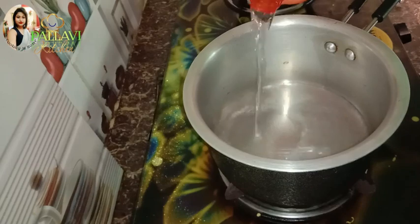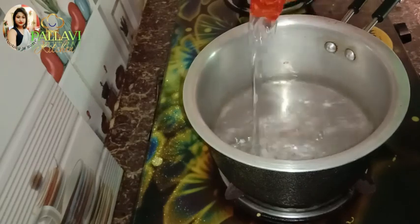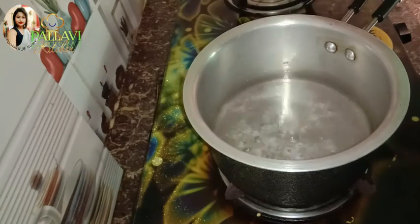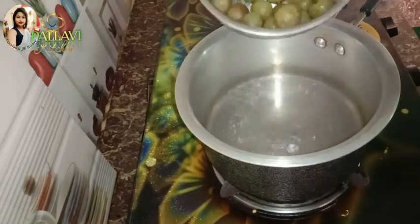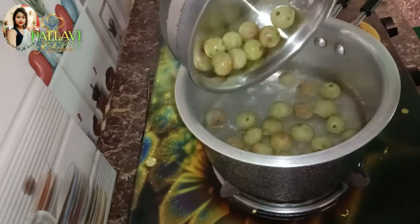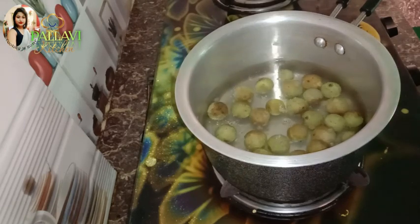I will mix it over with a warm addition. I put it in the oil over the middle of the pan. Then I will mix it in a little bit. I will boil it in a little bit.